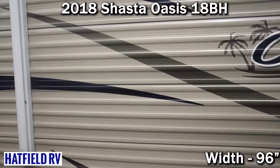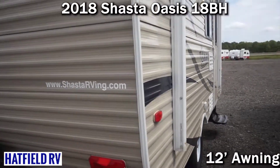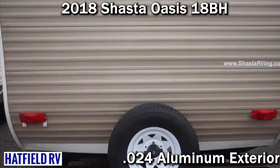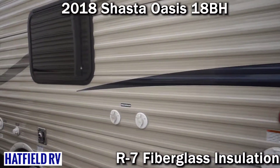You do see a lot of lightweight 18-foot box campers in that weight range, but this one does have a 4,200-pound axle. A lot of these entry-point price 18-foot campers, they're wanting to sell you a 3,500-pound camper with a 3,500-pound axle. So this does have the 4,200-pound axle.